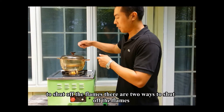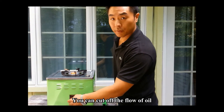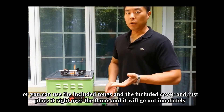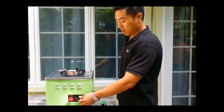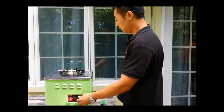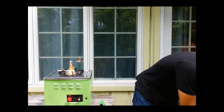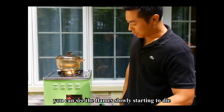To shut off the flame, there are two ways. You can cut off the flow of oil and let it burn out, which might take a minute or two. Or you can use the included tongs and the included cover and just place it right over the flames and it'll go out immediately. What we're doing here is just letting it burn out — we'll see it burn out in about a minute or two. You can see the flames slowly starting to die.